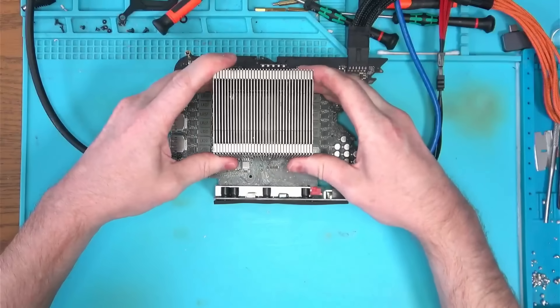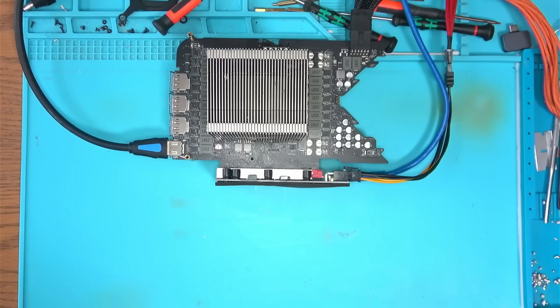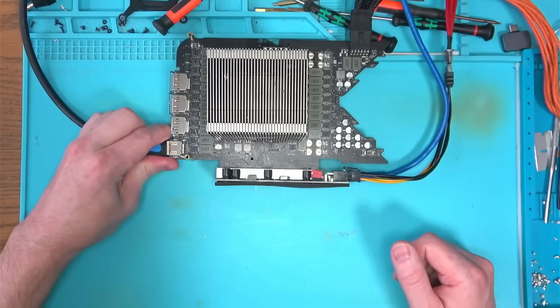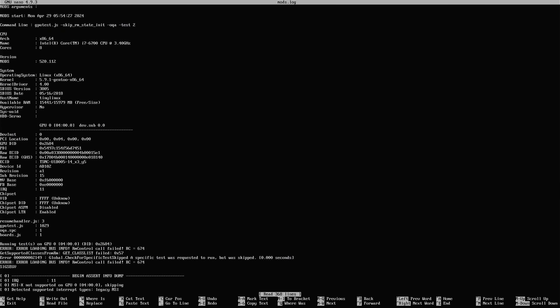Just like I said, a ripped pad under the memory chip is all it was. And with that fixed, let's see if we get a picture now. No picture — why? I don't know. I run the memory test again and it passed, so I should get a picture.